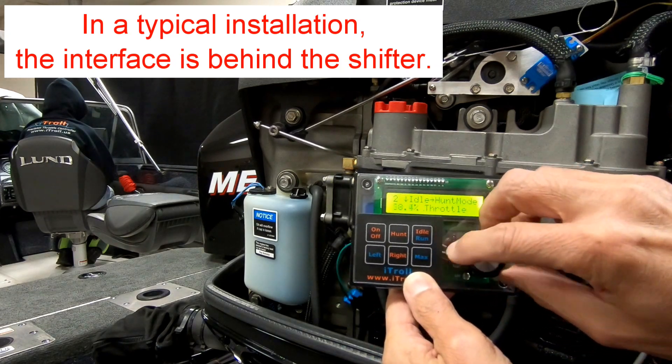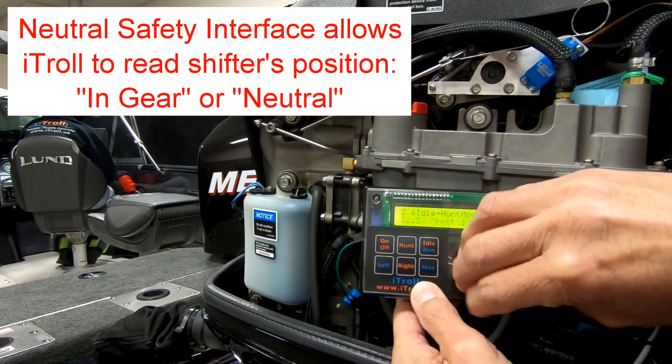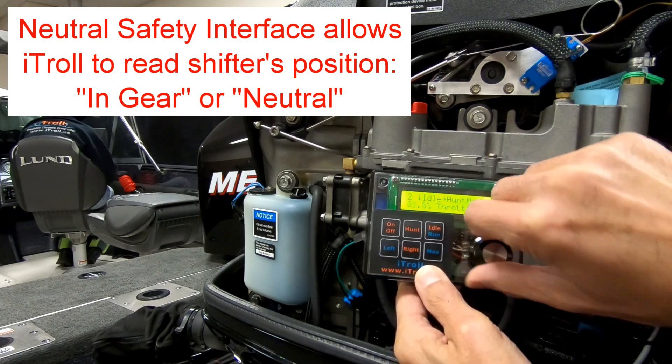The interface basically reads the position of the shifter. It's in gear right now, so it allows us to operate the servo motor, which is pulling on the throttle of this motor.